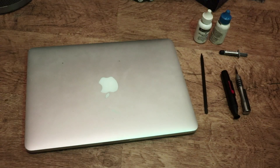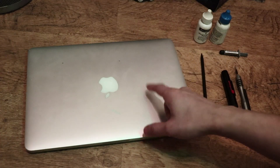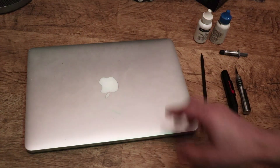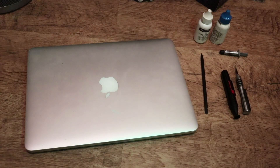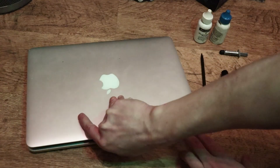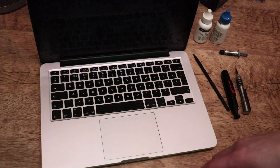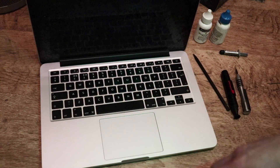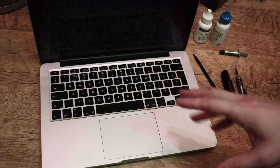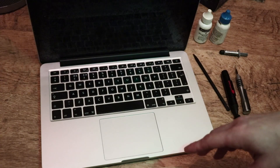What is up guys, today on this video we are going to be replacing the thermal paste in this MacBook Pro. This is the model A1502, the early 2015 version. This one is suffering from fans being too loud, it gets quite warm at the bottom, and overall it runs quite slow and sluggish, so the thermostat in here is working way too hard, making the fans overload and causing this Mac to become really slow.